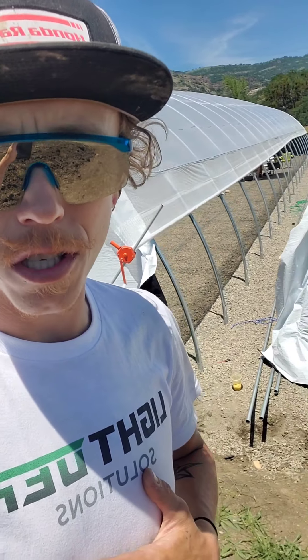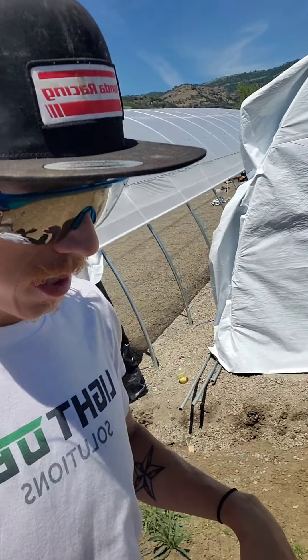Light Depth Solutions — these are Light Depth Solutions kits. I am the greenhouse guru or whatever, but if you're watching this on YouTube, I really appreciate it. Hit the like button and subscribe. Thank you so much.